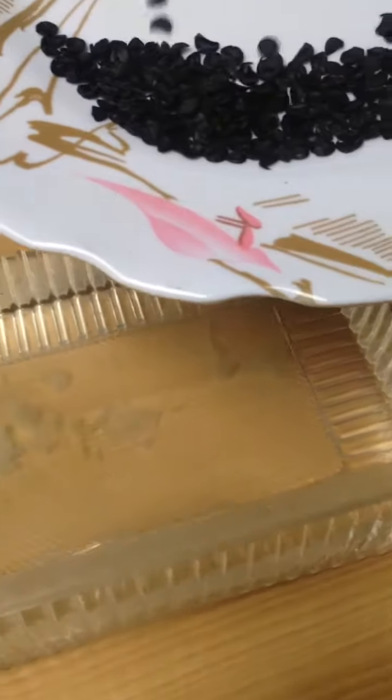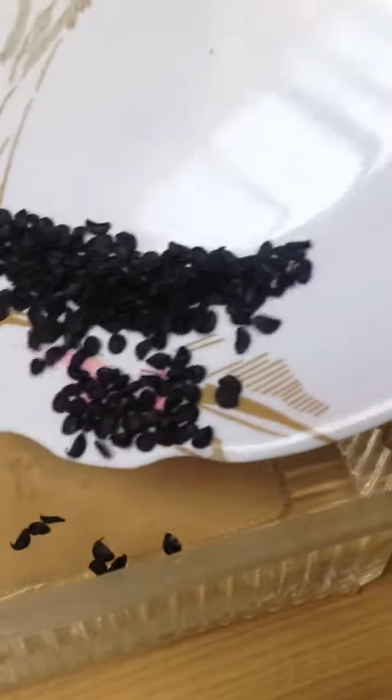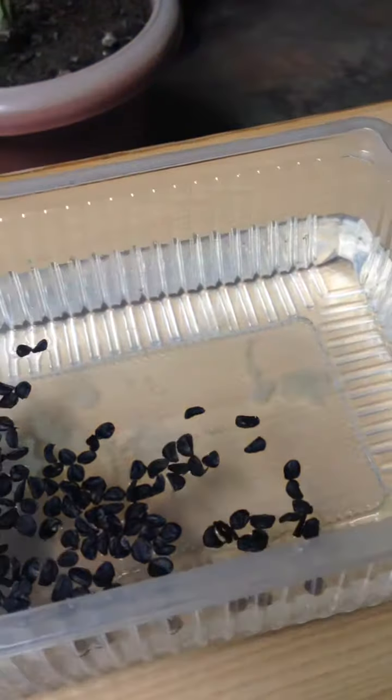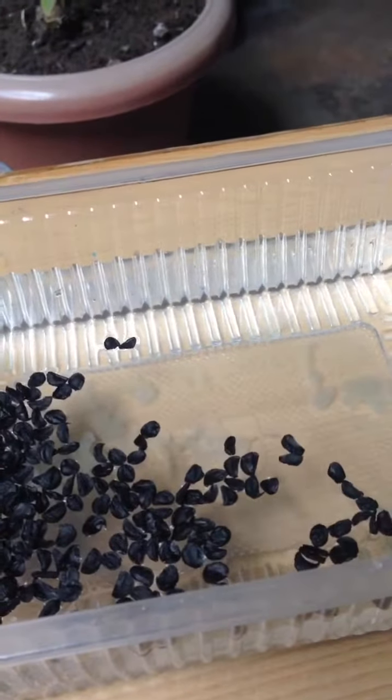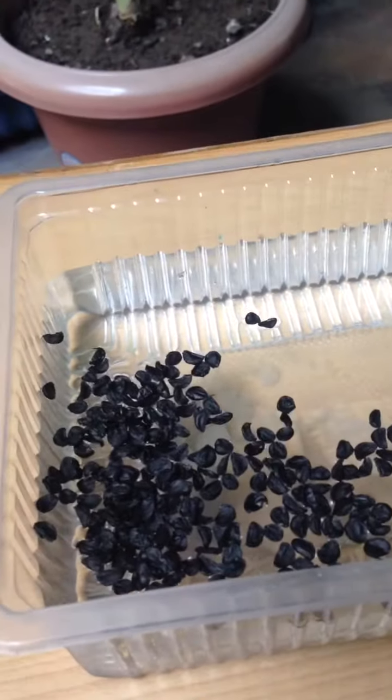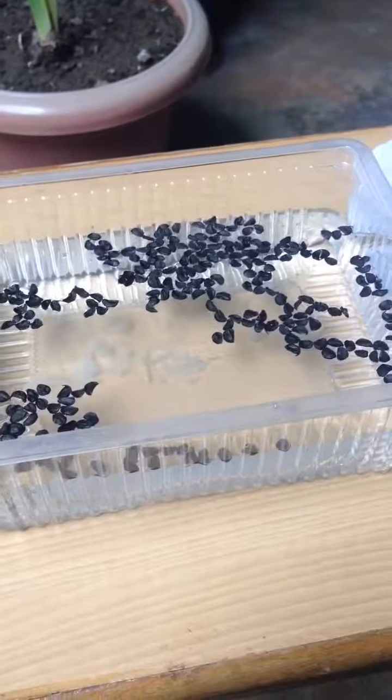I am putting these seeds in the water and I will keep it in indirect sunlight. Let us see the result.